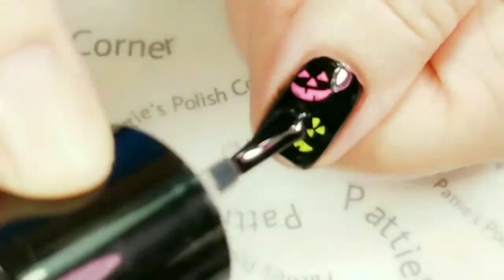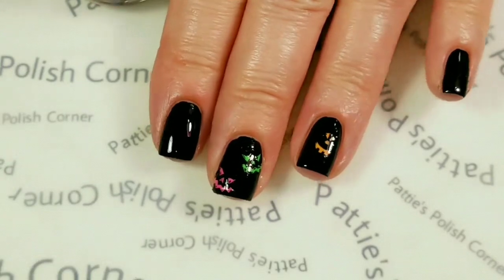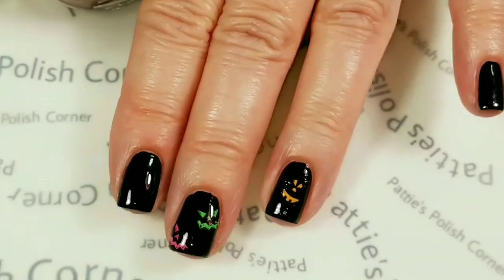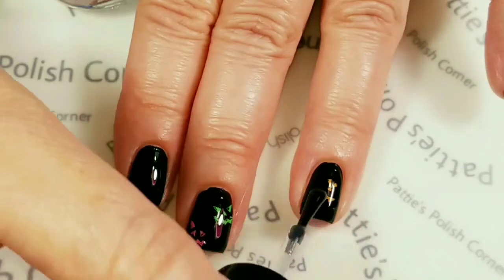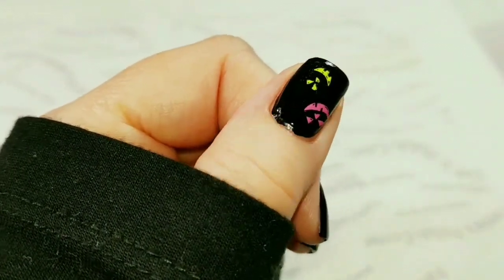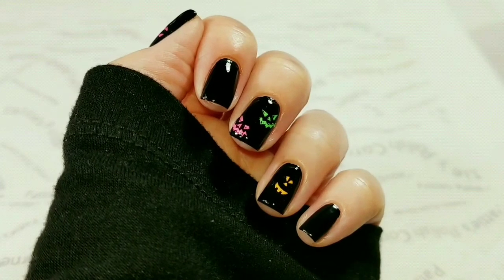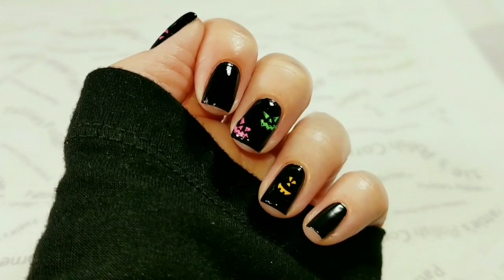I'm going to get the smudge-free top coat to smooth out any of the bumps from the decals, and then I'll come back when those are dry. So here are the fun colorful pumpkin faces — I love the bright colors and I like the faces. They were a real pain in the butt to get on here this time, but at least you know that not all stamping is easy. Hopefully you got some good tips out of this one on what to do when you're struggling with your stamping.